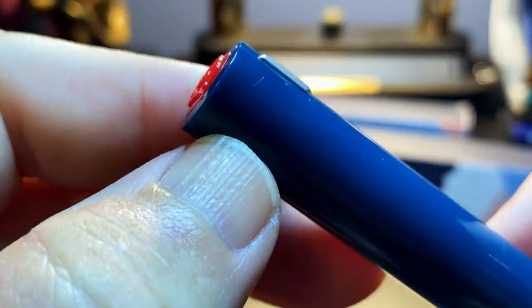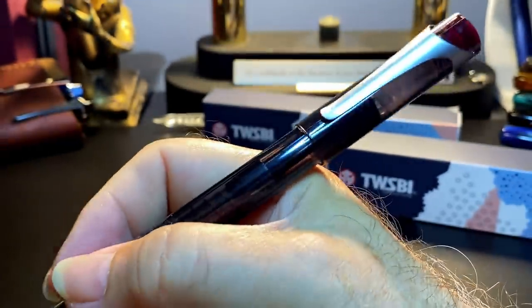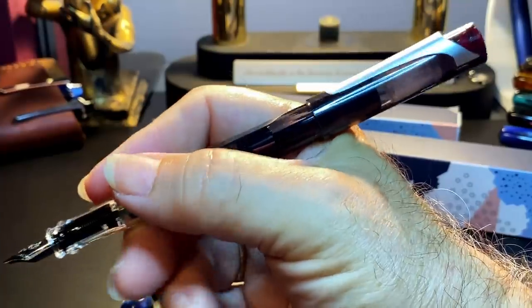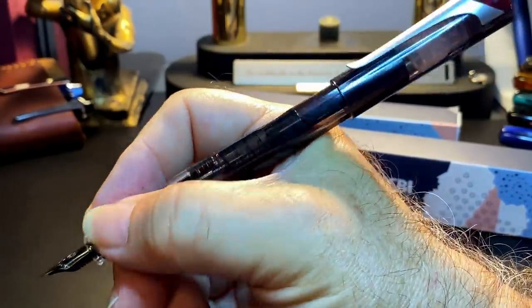I looked at the opaque blue-green cap and found the same stress fractures, although I couldn't photograph them. And while editing the video, I discovered the stress crack — there it is. It actually goes directly from the clip's groove all the way up to the end of the cap, and it looks actually worse than the demonstrator cap. So beware. The cap posts deeply and securely and weighs very little, so it doesn't unbalance the pen at all. Depending on where you grip the pen, it might make the pen a little long when posted, but unposted the pen is plenty long enough.